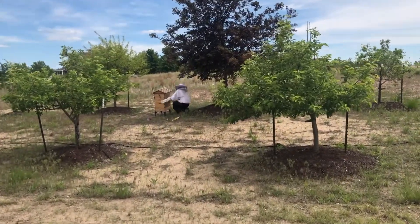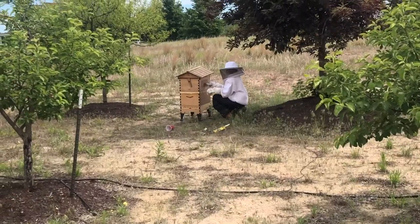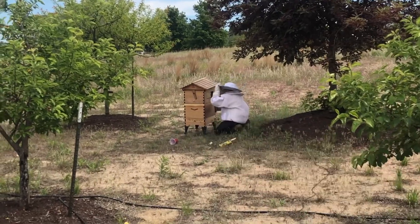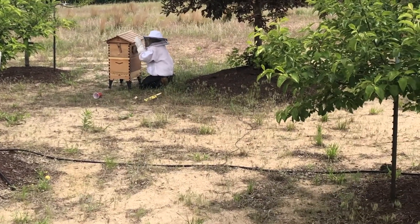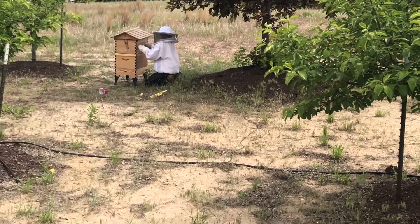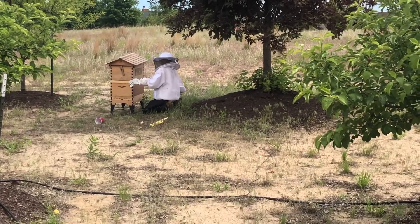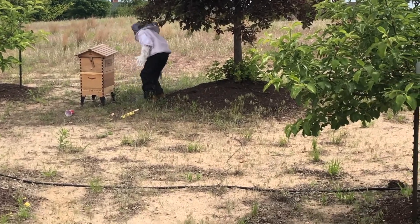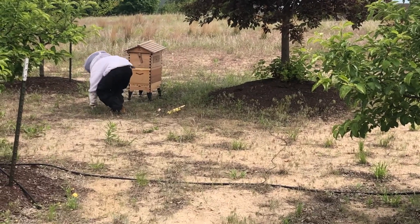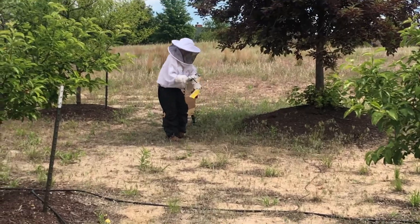They are definitely swarming around but we got it done. That top thing right there — the super — that's where we'll collect honey from. They are definitely swarming around my sister. One just passed by me. You have to decide between the stand-still tactic or the bolt-it tactic.